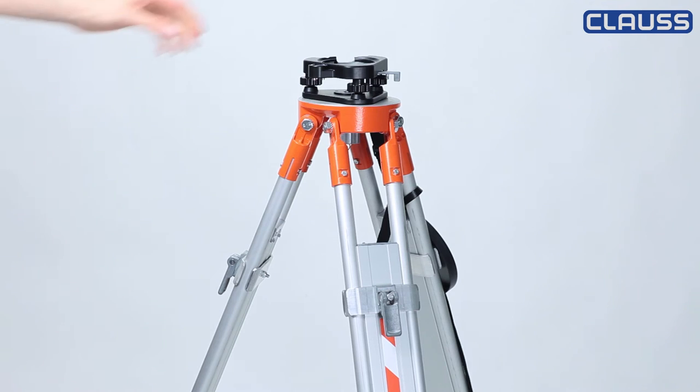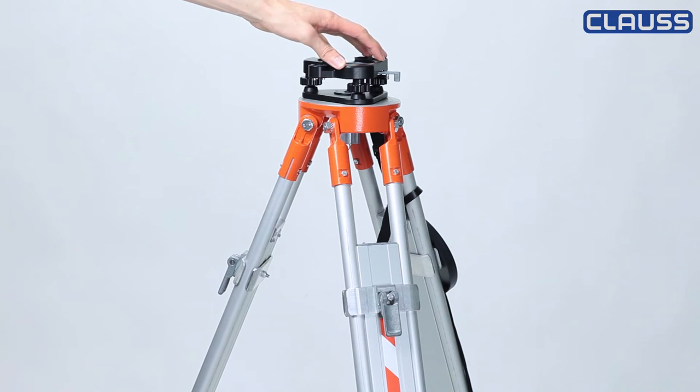This surveying tripod is made of aluminium too, but double-barreled and therefore better suitable.